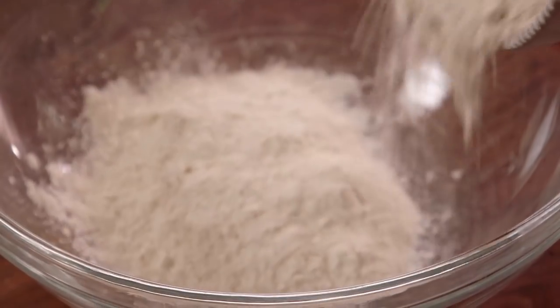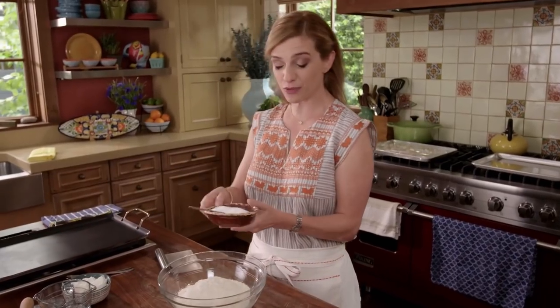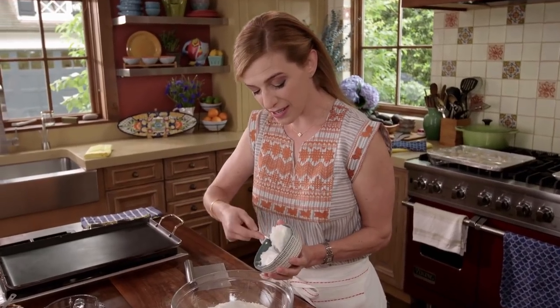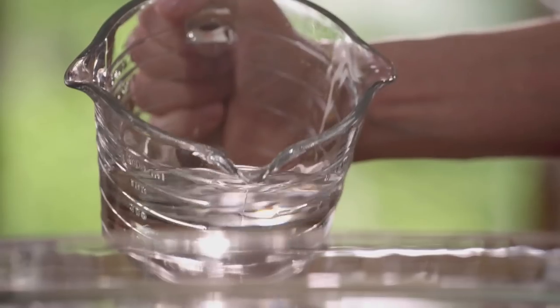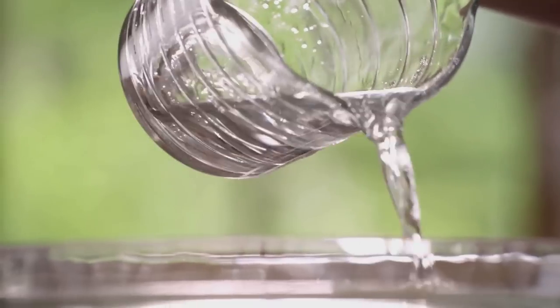So I have four cups of flour, and then I'm going to add a teaspoon of salt, two-thirds of a cup of lard. If you don't want to use lard, you can use vegetable shortening. And I'm going to add a cup of lukewarm water, and then we're just going to start kneading.